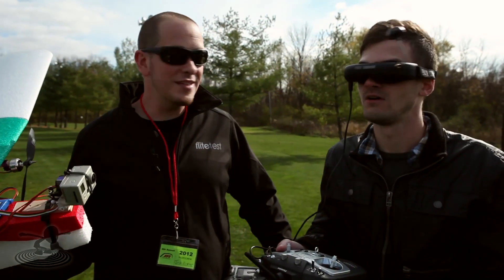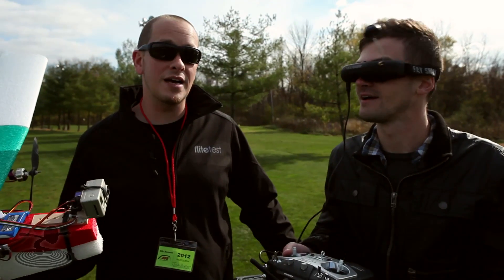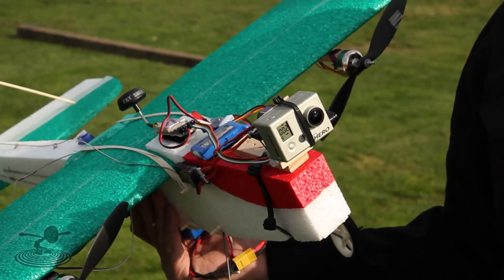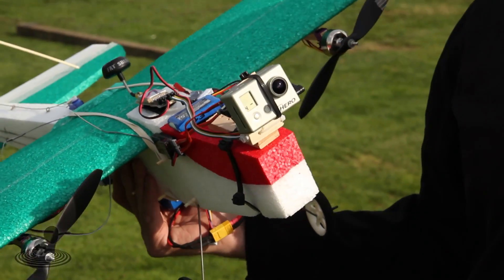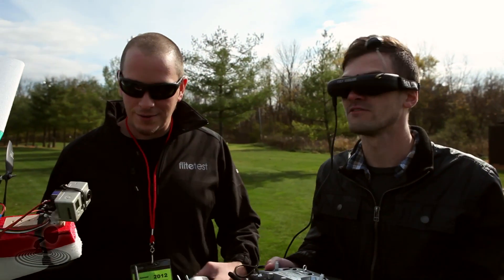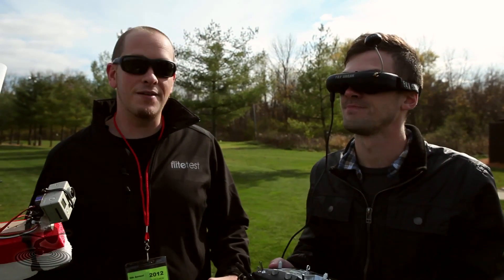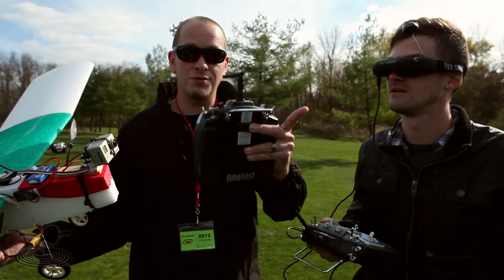We have never done this before — this is new to us. Hard to believe it's been around for a while, but Fat Shark has taken all these awesome components and put them together in a brand new goggle unit. It's amazing because it's 5.8GHz, 250 milliwatt, and supposedly you get close to a mile range out of this thing. Super far away — farther than I have ever gone.